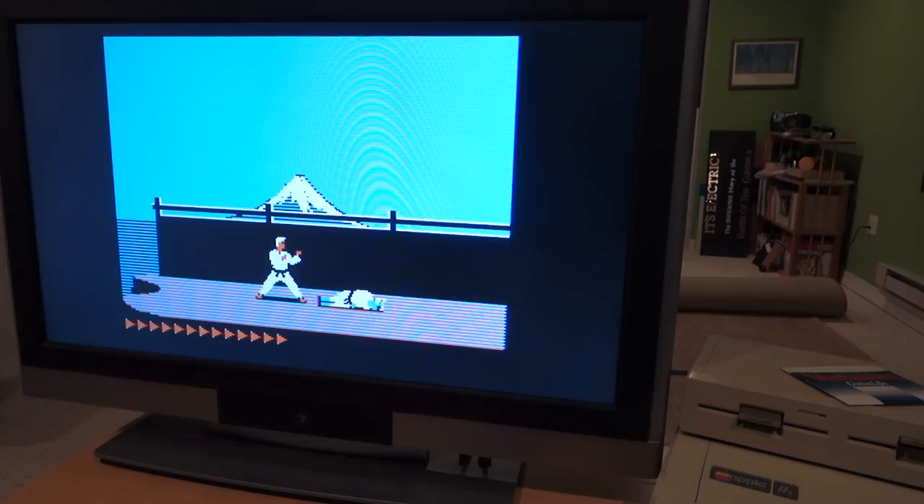The color looks very faithful to the original Apple II colors and it still retains some of the fringing, so it looks like the Vid HD card is doing a faithful job at reconstructing the colors.